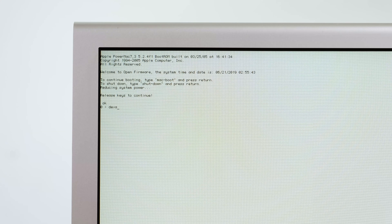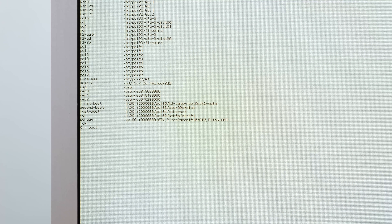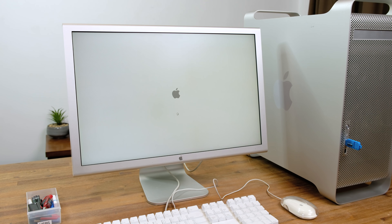After doing some research, I learned that I could hold down Control, Option, O, and F to get into the Open Firmware. I then typed 'dev alias' to bring up a list of all the system's connected I/O. I searched for UD, which is short for USB device. I could see my Leopard boot device was indeed detected, so I typed the command: boot UD colon, comma, double backslash, colon, TBXI. And like magic, the G5 booted to my install USB.